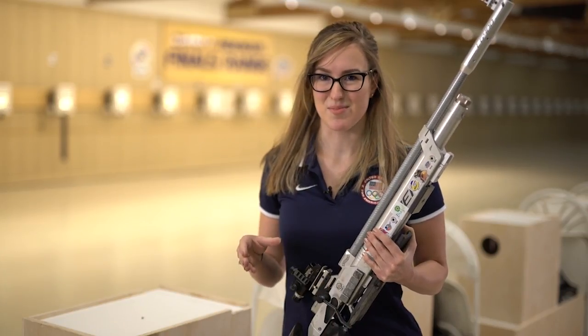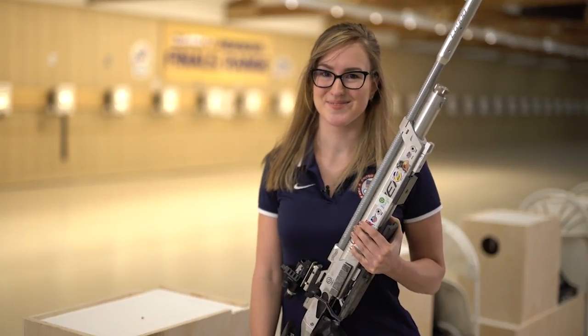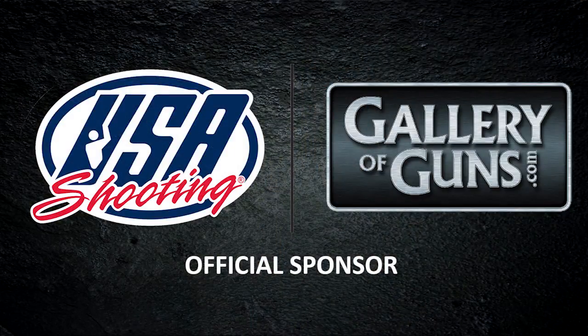After that, you've completed your shot process, and then you can move on to the next one, or you can wait and see what happened to that buck. Gallery of Guns is an official sponsor of USA Shooting. For more information, go to usashooting.org.